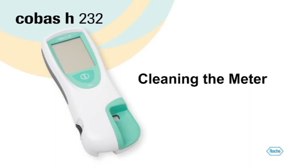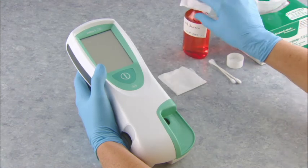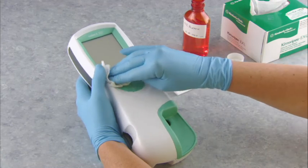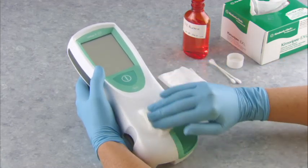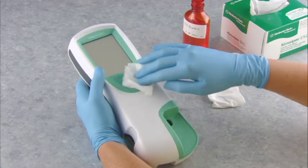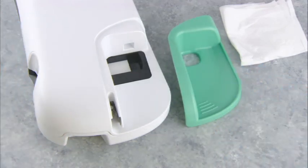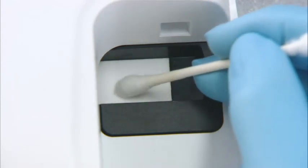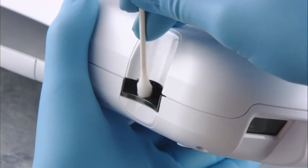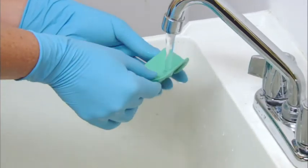Now let's look at how to clean the Cobas H232 meter. First, turn the meter off and remove it from the handheld base unit if required. Use a lightly moistened lint-free cloth, gauze, or cotton swab with a 1:10 diluted bleach solution or a 70% isopropyl alcohol solution. For other suitable cleaning agents, please refer to the operator's manual. Then dry the meter with a fresh tissue. Do not spray anything on or into the meter. To clean the test strip guide, remove the measurement chamber cover by pulling the cover horizontally from the meter. Use a lint-free cloth, gauze, or cotton swab to clean the easily accessible areas. Do not insert any objects into the test strip guide, as doing so may damage the components. Let the strip guide dry for 10 minutes before replacing the cover. To clean the test strip guide cover, you can rinse the cover under running water.